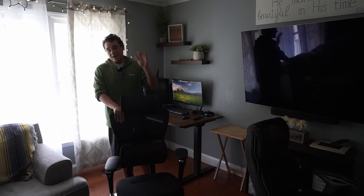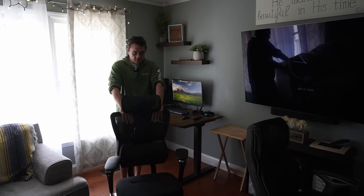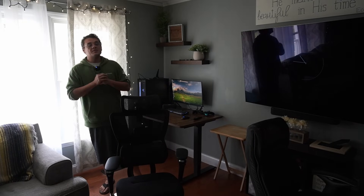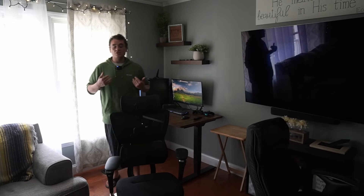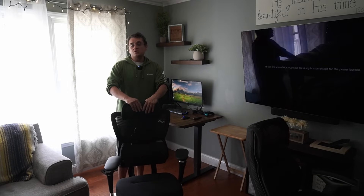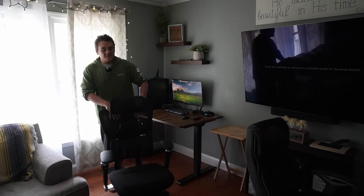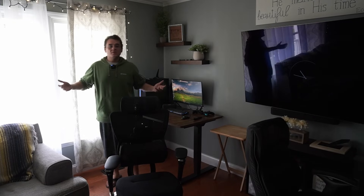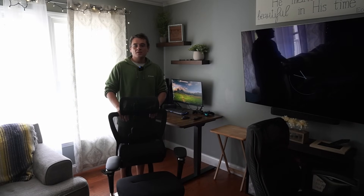I'll post the link if you're interested in this chair down below. Thank you to FlexiSpot for sending this for the channel. Although it is a review and they sent it to me, this is something I'm passionate about because I've dealt with back issues for many years. Anything I can share to help with back issues or educate you guys on what you can do to prevent them, I'm all about it. Comment down below — let me know your thoughts, concerns, and criticisms. What is your gaming chair? Is it something you've cheaped out on? If you like this video, hit the like button, subscribe if you're not, and as always, we'll see what we come up with next.